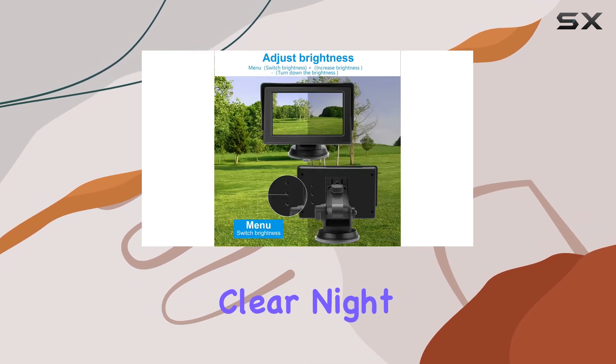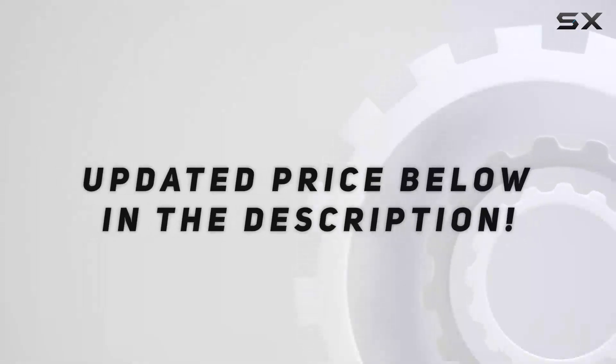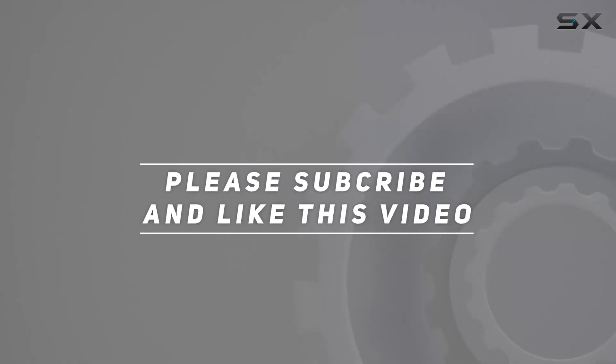Its easy installation, clear night vision, and secure mounting make it a strong choice. Check out the video description for an updated price, and thank you for watching.